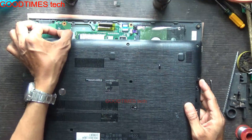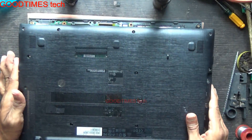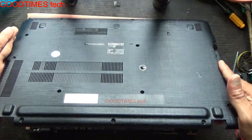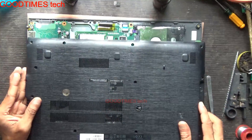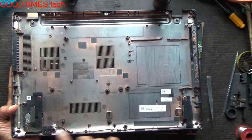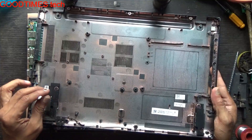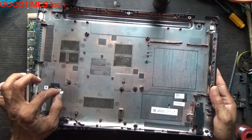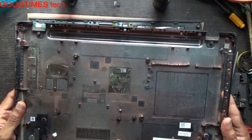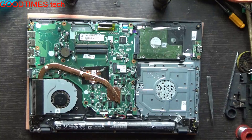Here is the speaker socket connector — just slide it down. Don't pull the cover harshly. The speakers are mounted on the bottom cover, so if you pull the bottom cover vigorously you may break this connector or the wires may get cut or damaged.